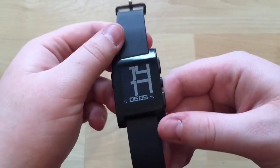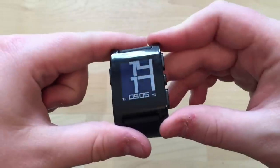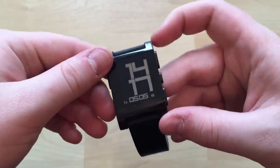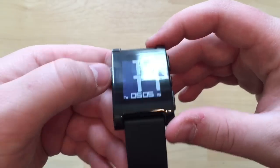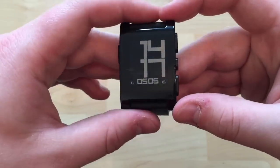Setting up the Pebble is very simple. You switch on Bluetooth on your phone to discover it, there's a pairing code on the screen, you download the Pebble app, and it's a very easy step-by-step process. It takes less than a minute to get it up and running.